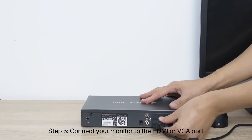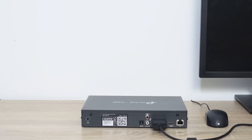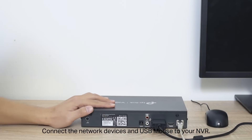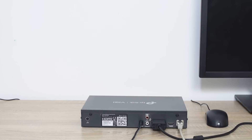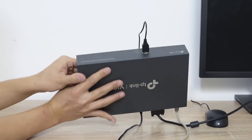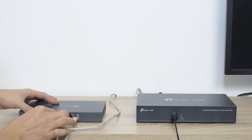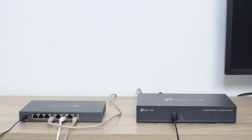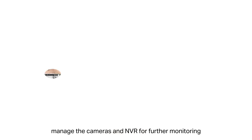Step 5: Connect your monitor to the HDMI or VGA port. Step 6: Connect the network devices and USB mouse to your NVR. Power on the NVR. After installation, manage the cameras and NVR for further monitoring.